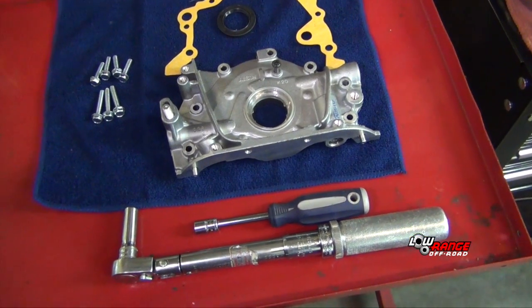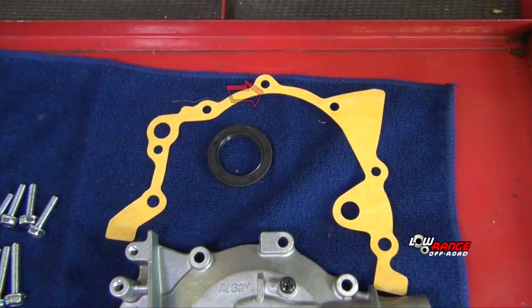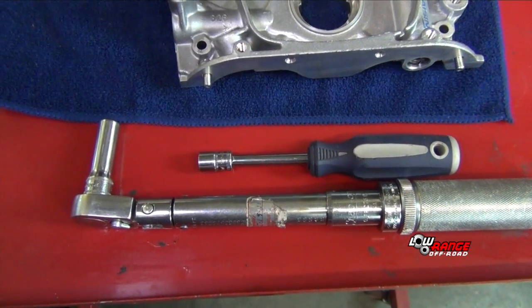The tools, parts, and supplies needed to install the oil pump are the oil pump, the front crankshaft seal, the gasket, 7 bolts, a torque wrench, and nut driver, both fitted with a 10 millimeter socket.